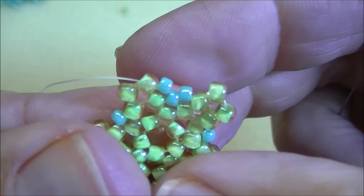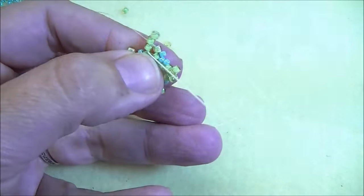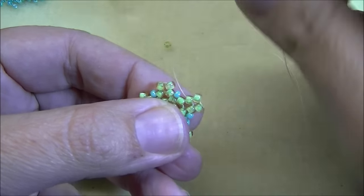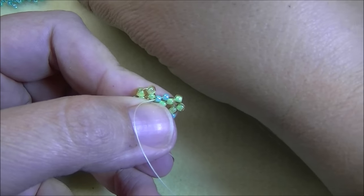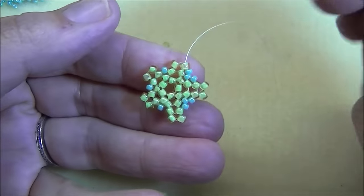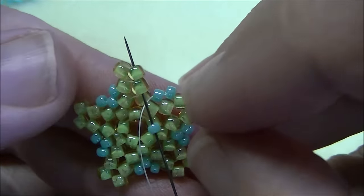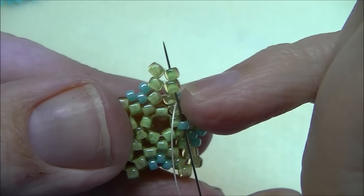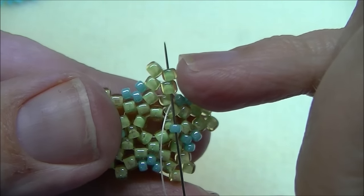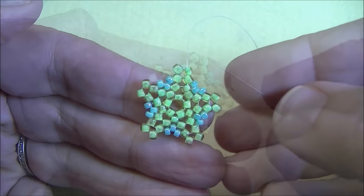Again it's two eights, go down through the next eight, then pick up an 11, go through the 11, pick up an 11, and go through the eight. Do this all the way around. When you get back, I'll show you the step up. I've gone all the way around adding my eights and 11s, picked up my last 11, complete the row by going through the size 8, and step up by going through the first bead of the row just added — going up through the top two beads.